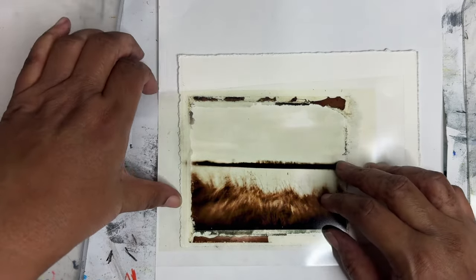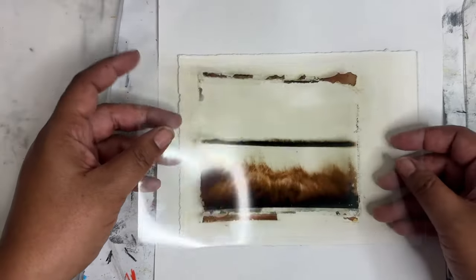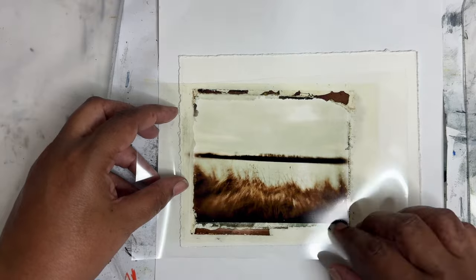Hey everyone, Trina here back with another video. Today I thought we'd play with this image transfer that I made of one of my photos that I added the Polaroid border to. Let's just get started.